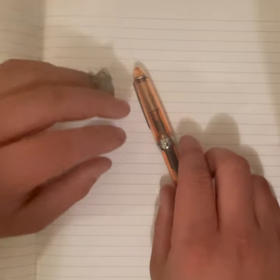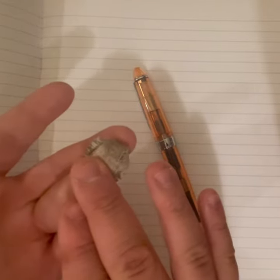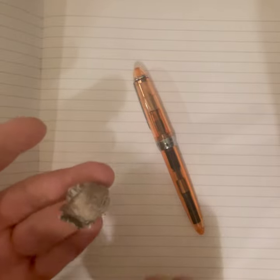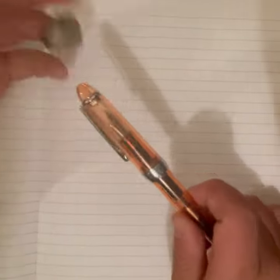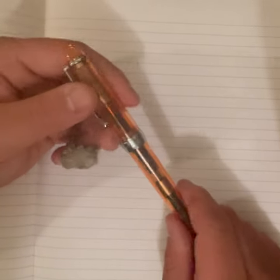Don't mind my finger — I sliced it open. I know the bandage is gross, but I went to the doctor and they super-glued my finger back together. I can't take off the steri-strips until they fall off by themselves, so please ignore my finger. I'll try to cover it as much as possible.